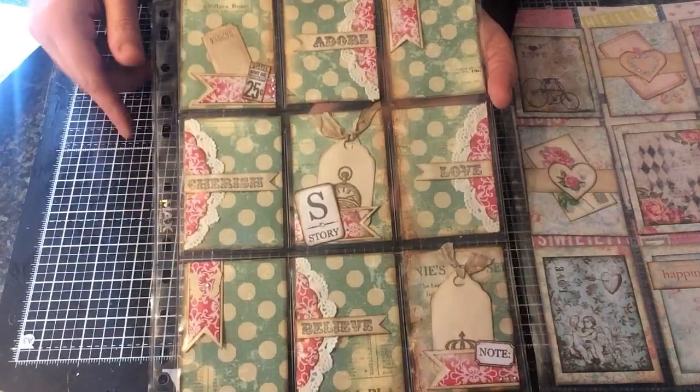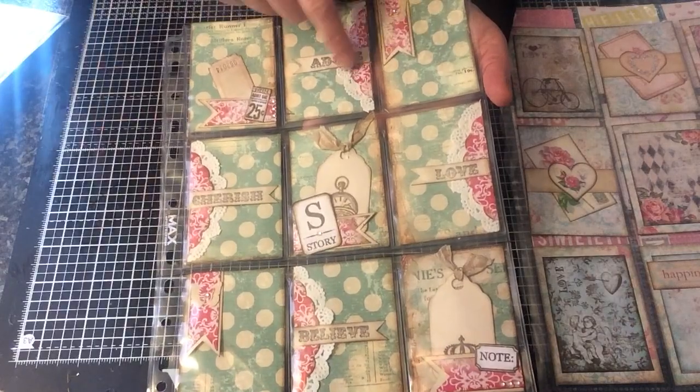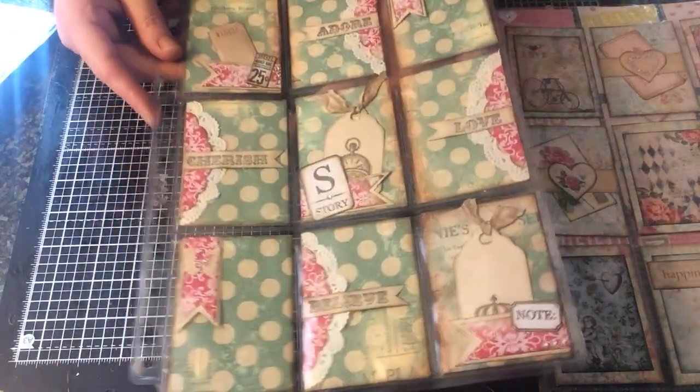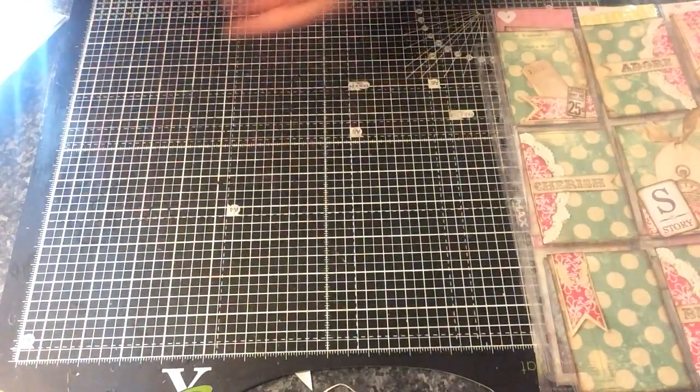This again was Ephemera's Vintage Garden for the backing paper, and the red paper here is from the Cottage Garden collection. So I just made some banners and used some doilies and done some stamping. Got a few tags going on. So that was my third one.